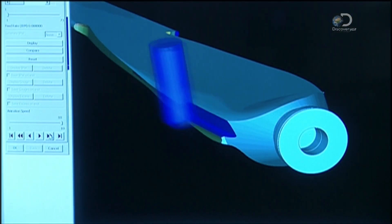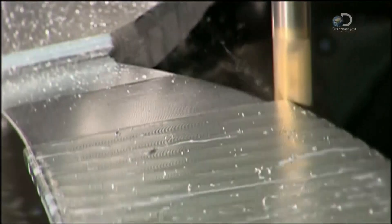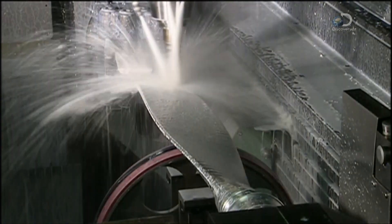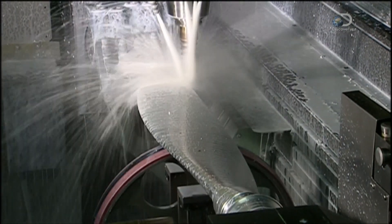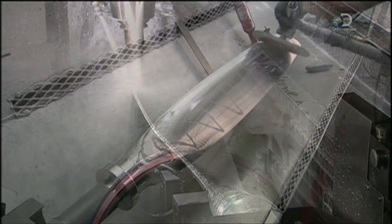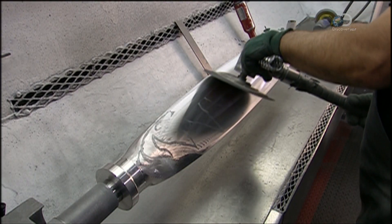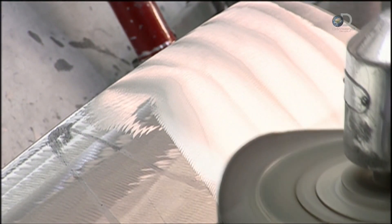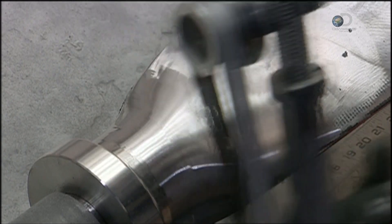The next milling machine cuts the blade's shape. Now the finishing steps, done manually because they require a keen eye. Using first a rotary sander and then a belt sander, the marks the machining process left behind are ground away.